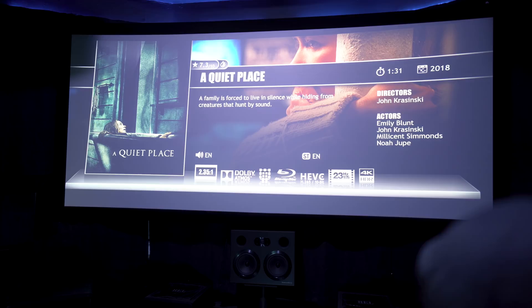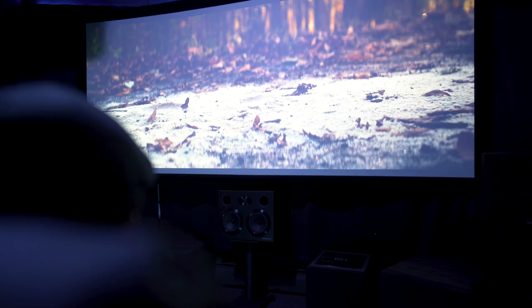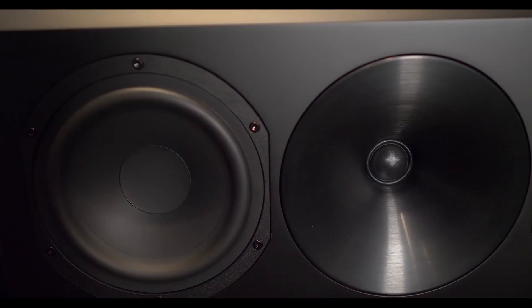The next movie I threw in was A Quiet Place. I like to use this movie because there's a ton of very nuanced environmental sound effects — feet crunching on leaves and sand, characters breathing, wind blowing, twigs and branches snapping. The Arendal speakers I had are some of the most detailed speakers I've heard in my theater.